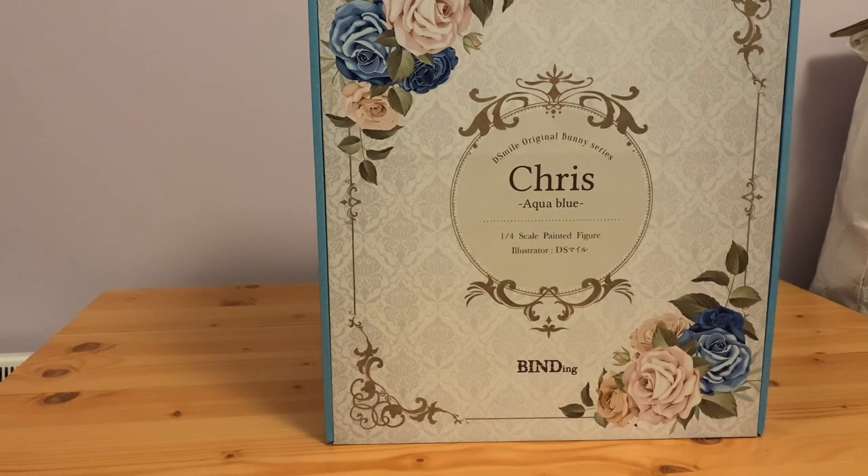DS Smile is one of the best artists in my opinion, just for my tastes. His art is really soft and just really beautiful. I also have the Eruru Freeing Bunny on pre-order which is also based on his art. If they do a Sarah that is also one-quarter scale I would definitely consider getting her as well, because they have the 1/8th scales of these two figures.